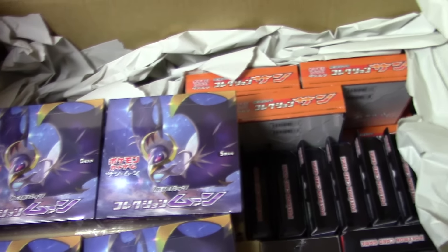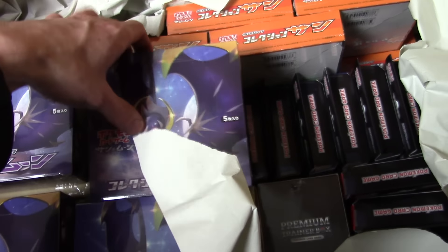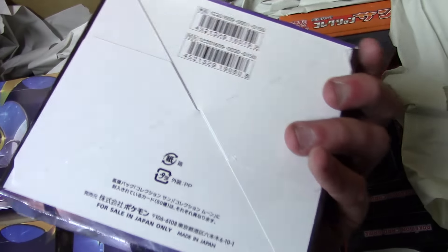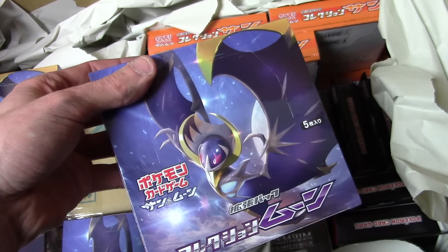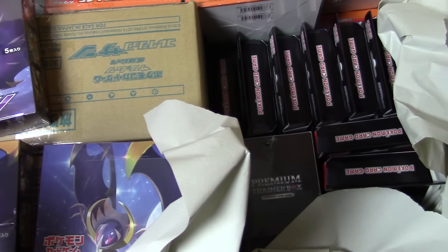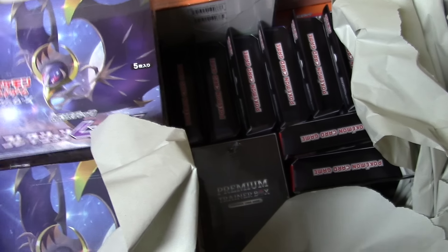This is what it got me. I feel like this is probably worth the wait. This is a Collection Moon booster box, five-card packs, 30 packs per box. There's 20 of them. They sent cases too — awesome. So they sent me a case of each and then 10 loose boxes of each maybe?